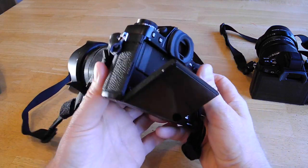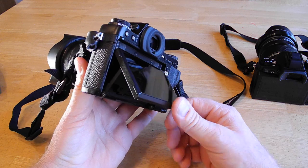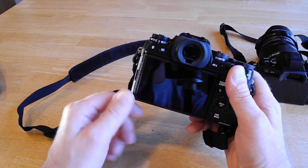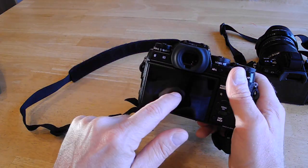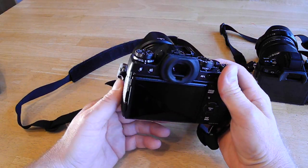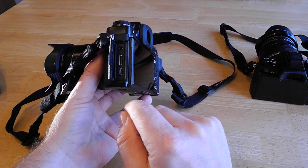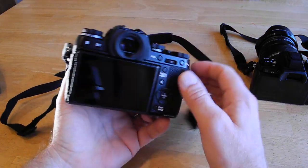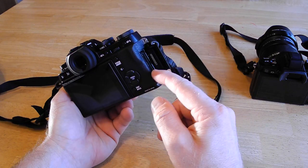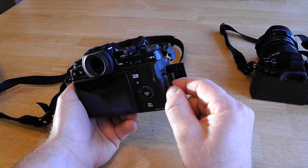Like the EM-1, the X-T1 has a tilting LCD panel. It's not a touchscreen, which is okay, but I do like to use the touchscreen on the EM-1 for selecting focus — you just touch where you want to focus and that's where you'll be taking your pictures. On the side you've got your microphone, HDMI, and USB output, and the memory card is on the side, which is really nice because you can get to it without having to worry about a tripod plate being in the way.